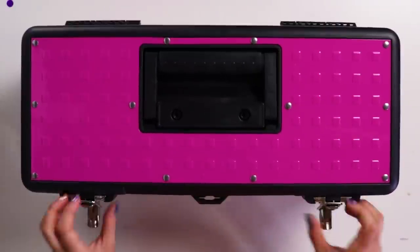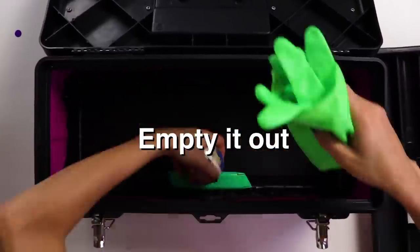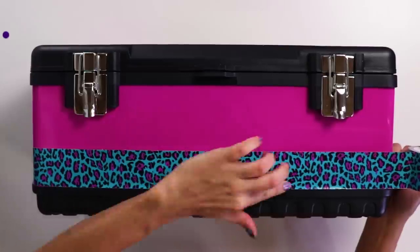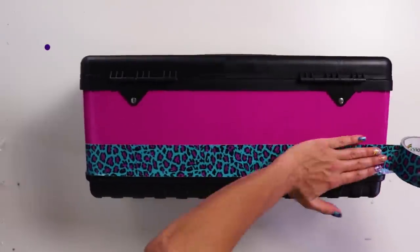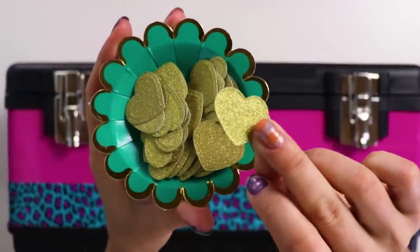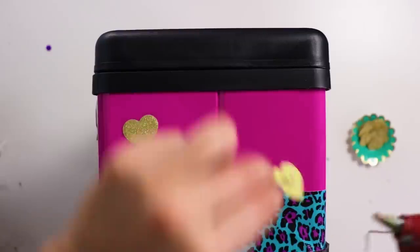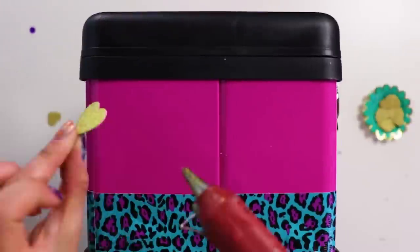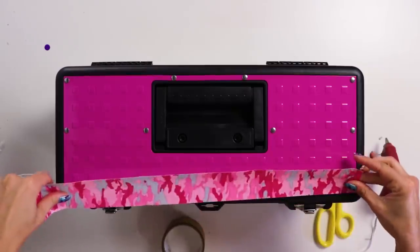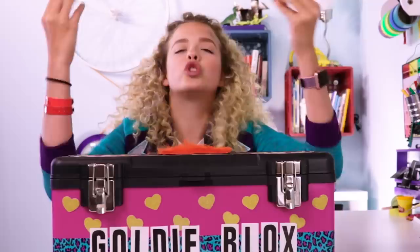First, get yourself a toolbox — pretty much any toolbox will work. This one's looking a little boring, so let's embellish it. We have this cheetah print that I put on everything — it's my spirit animal tape. And then we have some gold hearts for my Goldie Squad fans. Then we have this camouflage, because you don't want anybody to take your stuff. No one will see it; it will blend in with its surroundings.